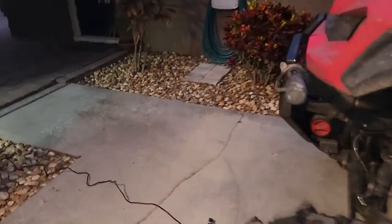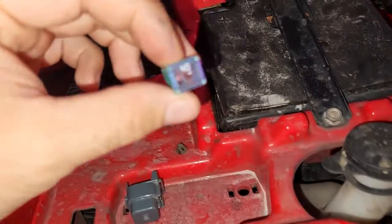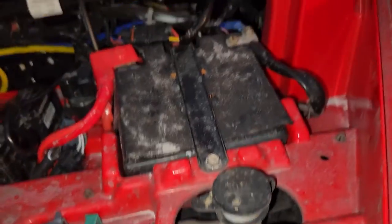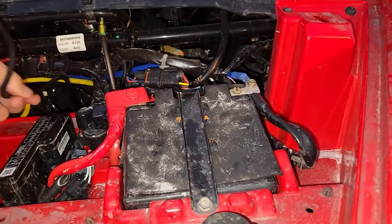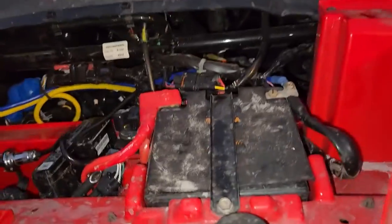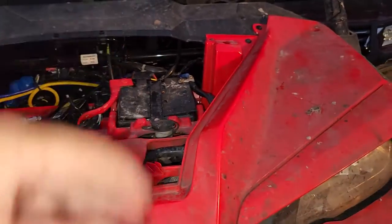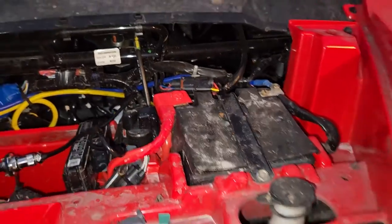Still haven't figured out the issue with the parasitic draw from the power steering system, so I'm leaving the fuse out until I go ride it. I'm going to add a switch — I ordered a battery disconnect switch to mount right here. I looked into the wiring diagrams a little bit more and checked out all the relays; they're all working good. So I really don't know what it is. It seems like something in the power steering system itself, and it's not a bad enough draw for me to really investigate any further. I'm just going to live with it.